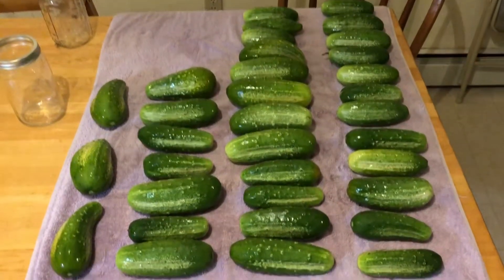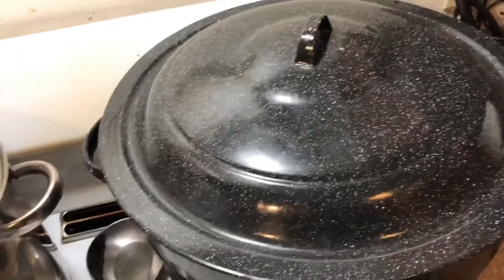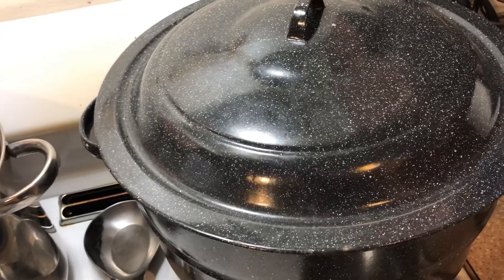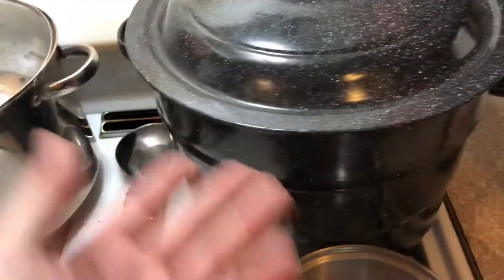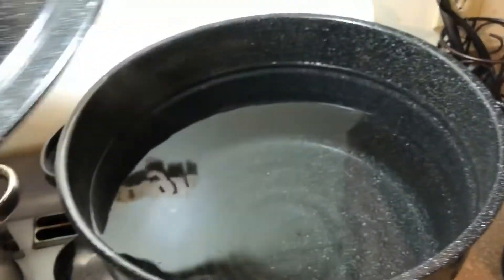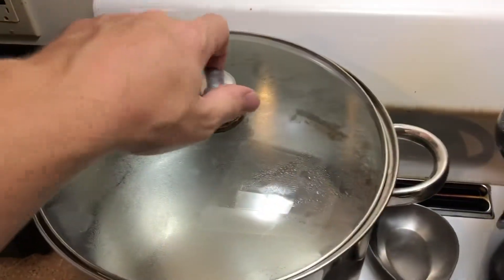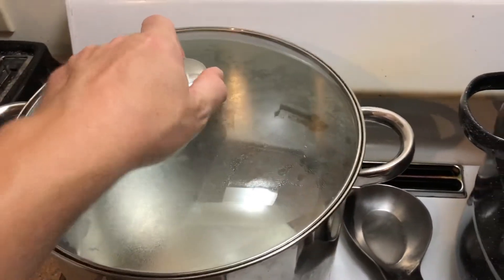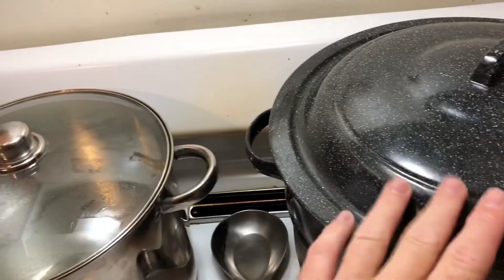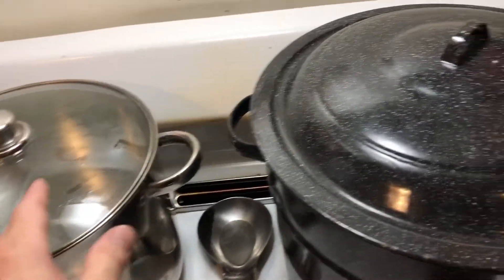I have to make all these cucumbers into pickles tonight. If I don't, they're just going to rot and be thrown away. So, the first step for making canned pickles is to boil a whole bunch of water. This is called a canning pot and it contains a lot of water — I think like five or six gallons. It takes a long time to boil, so the first thing you want to do is just start the water boiling. I've got a second pot right here with lots of water boiling too. It's important to have two of them because we're going to be canning a lot — moving things in and out, disinfecting, sterilizing, and then canning. So we want to keep the cycle rolling. I'd advise you to get two of these.